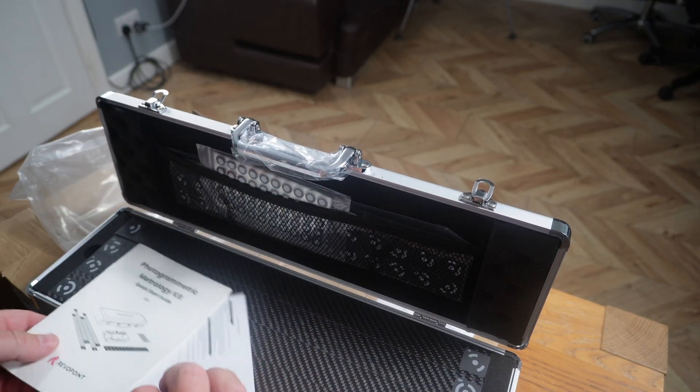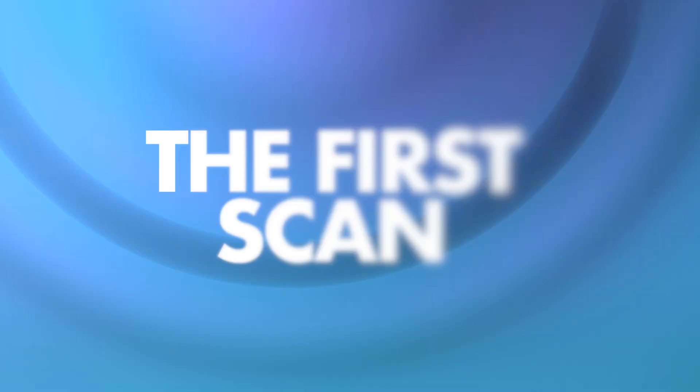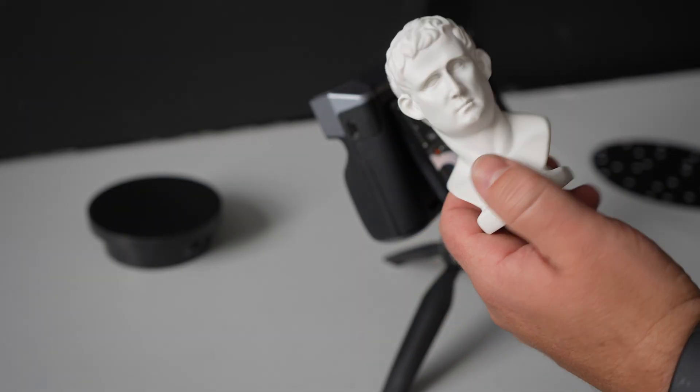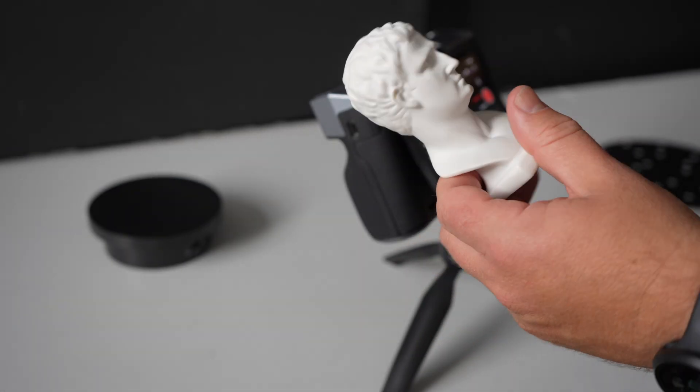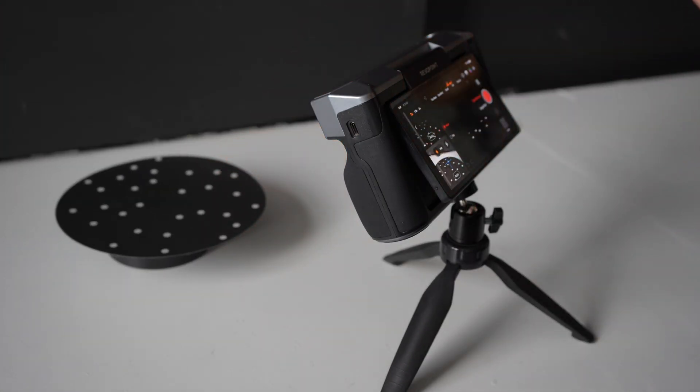The last item isn't a carrying case as I thought — it's actually a nice little mat. The scanner comes with this nice little bus model that you can use for your first scan. We'll just pop the 3D marker mat on the turntable.